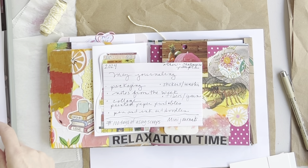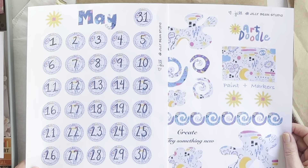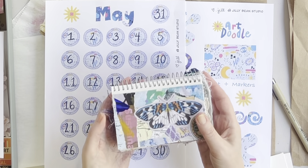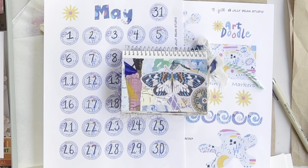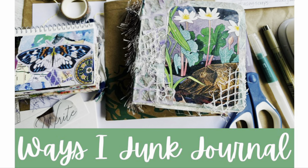I would love to know what you enjoy in your junk journals. Please feel free to download the printables from my Ko-fi app — I hope you enjoy them. Thanks so much for stopping by, I really appreciate it, and I look forward to seeing you in the next video.